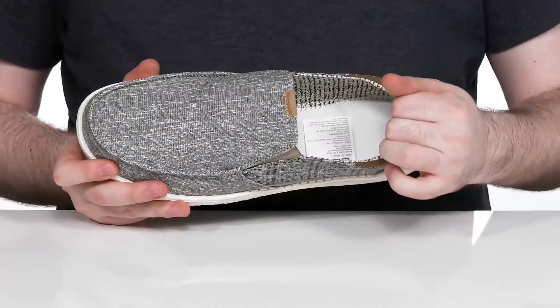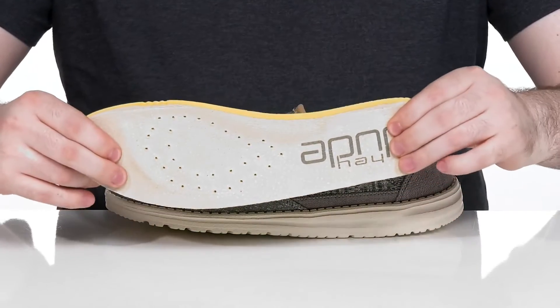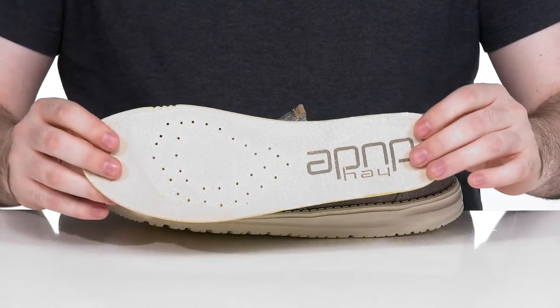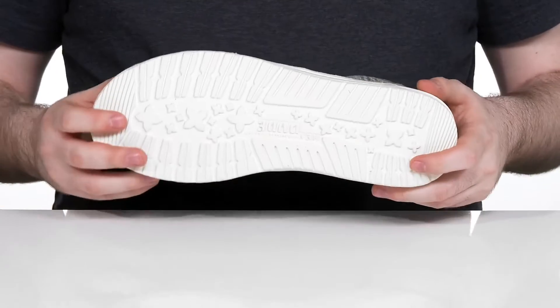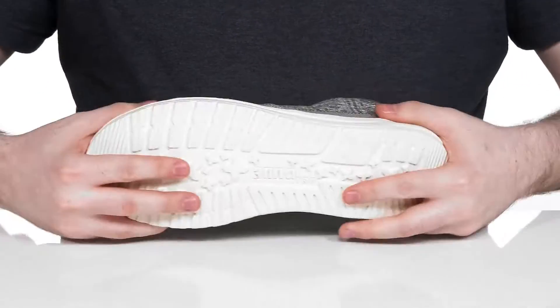The inside has some padding in the heel especially for support and it comes with a perforated memory foam footbed to keep that airflow moving while staying comfortable. Underneath it has an extra light synthetic outsole that's very grippy with plenty of rebound and flex throughout.